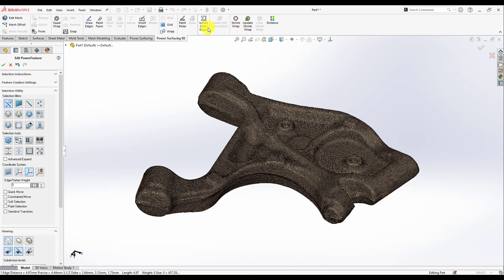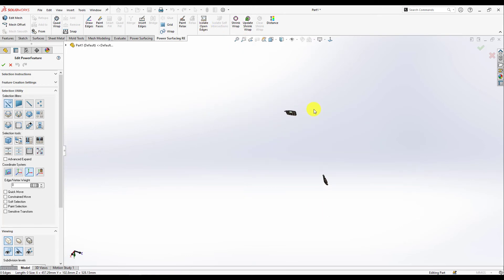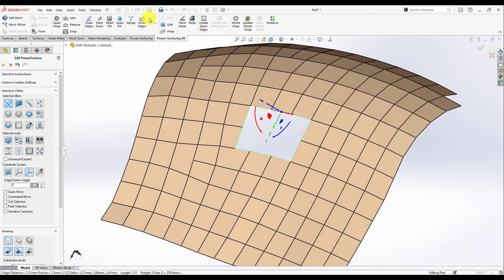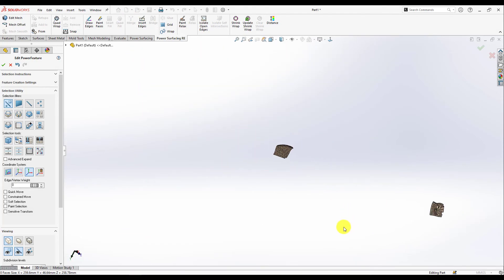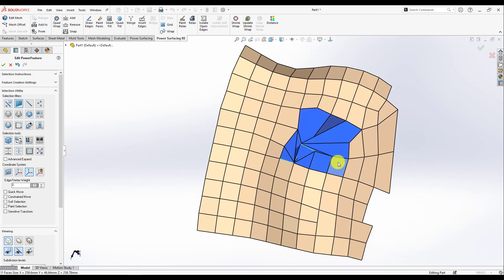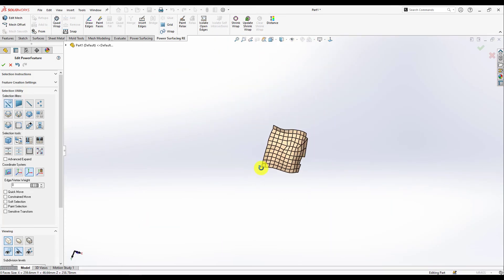Now I just went to Isolate Opened Edges to find out if there is something open here, and there are two opened pieces and I just closed them. Here are some messy faces — I just deleted them and quad-remeshed it.